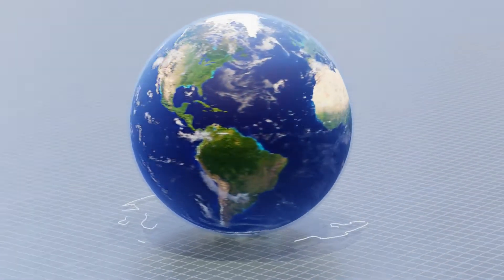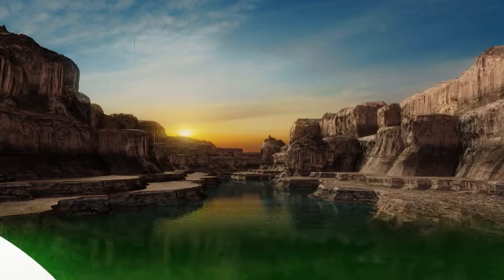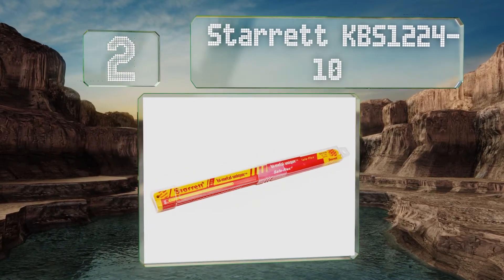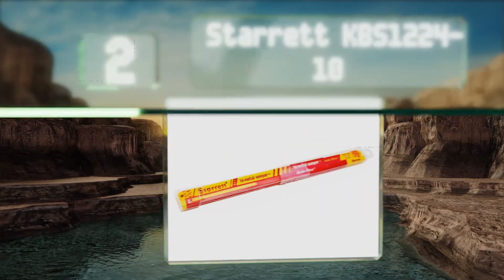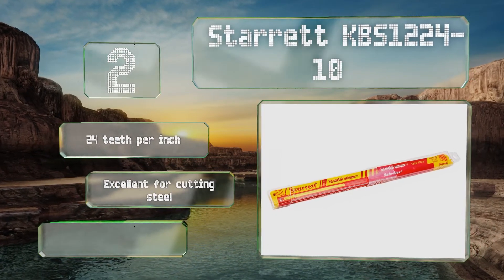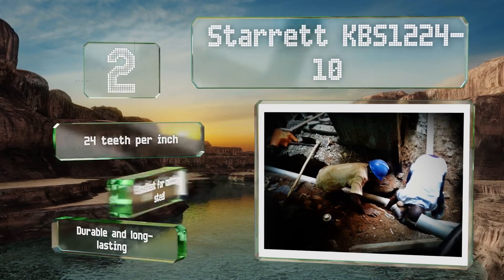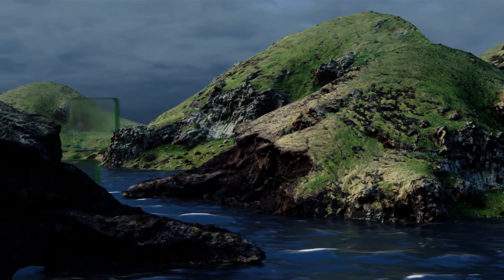At number two, each package of Starrett KBS1224-10 comes with 10 blades inside, giving you several spares in case one shatters on you. Luckily that's not likely to be an issue, as each is made using a solid state diffusion process designed to decrease the chance of fractures. You get 24 teeth per inch and these are excellent for cutting steel. They're durable and long-lasting.